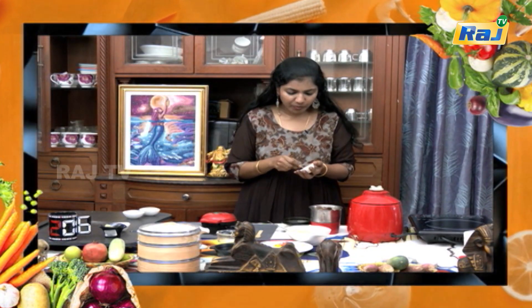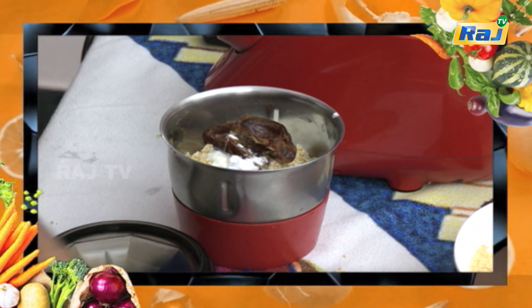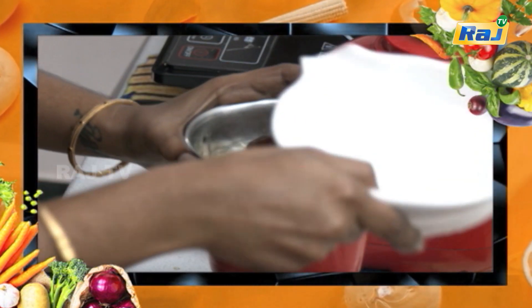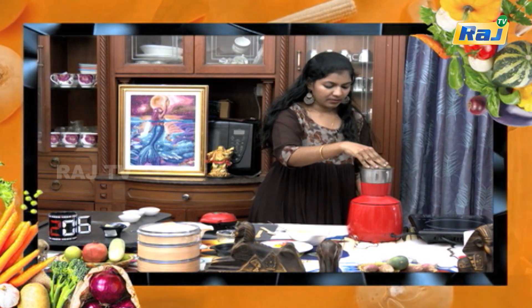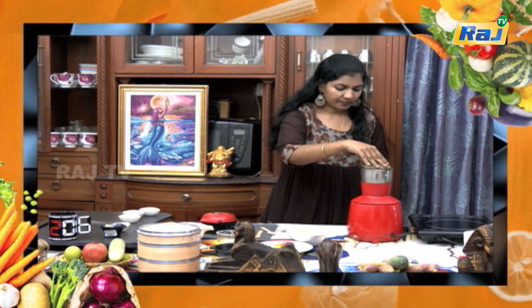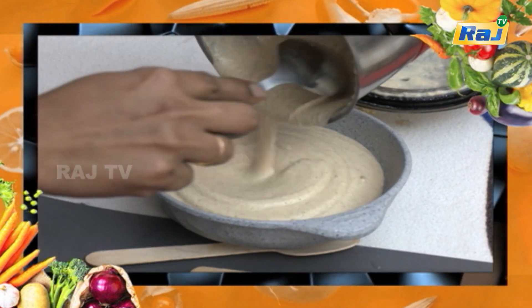Baking soda is half spoon. If you have soft baking soda, we can grind it with the batter.